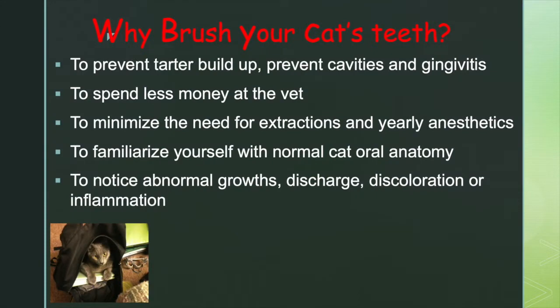I think it's a great idea for you to get in there and brush your cat's teeth to prevent tartar buildup, to spend less money at the vet, to minimize the need for extractions, keep those cavities from coming, to familiarize yourself with your cat's normal oral anatomy, and to notice any small growths or discharge or coloration or inflammation.